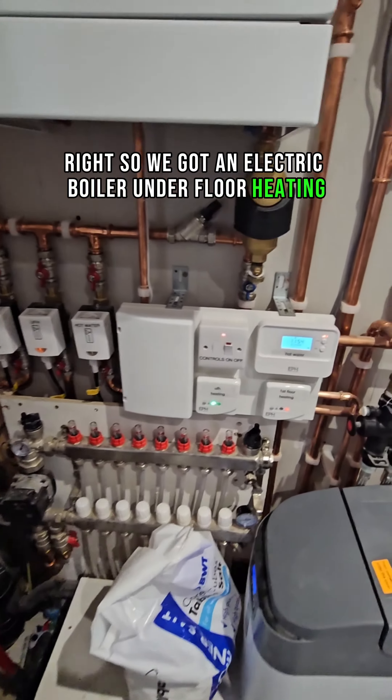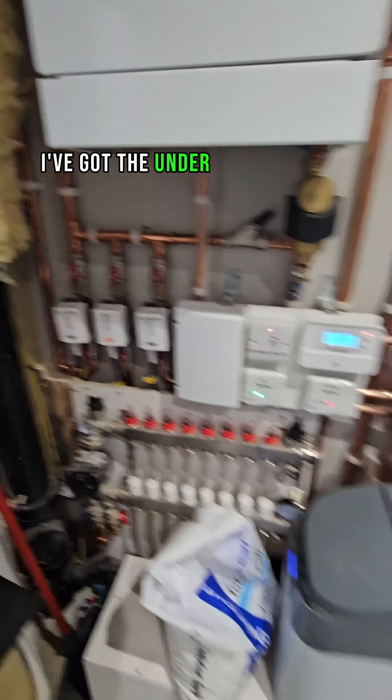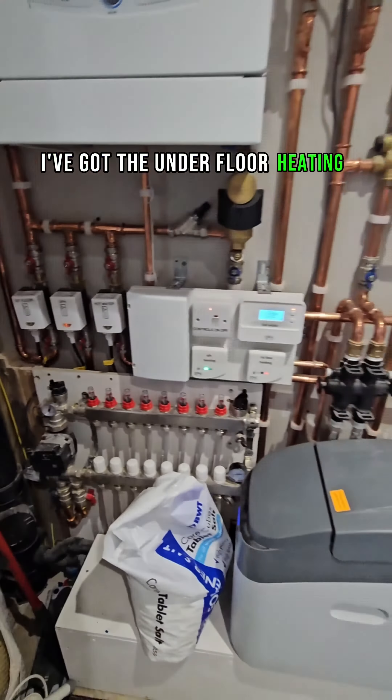So we've got an electric boiler, underfloor heating, these are the controls here. We've got the underfloor heating on, and let me just show you with my thermal imaging camera what is going on here.